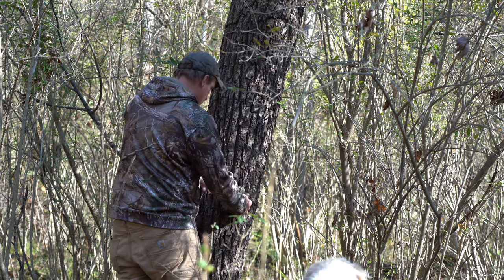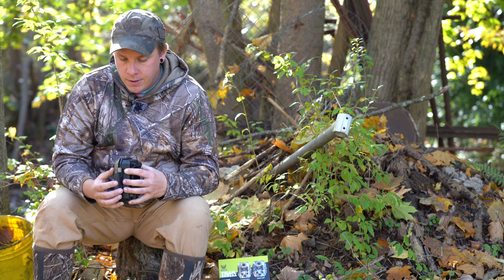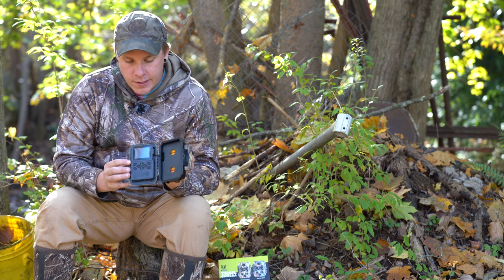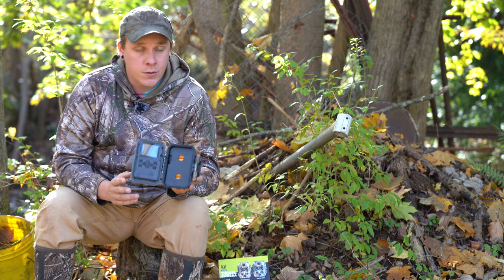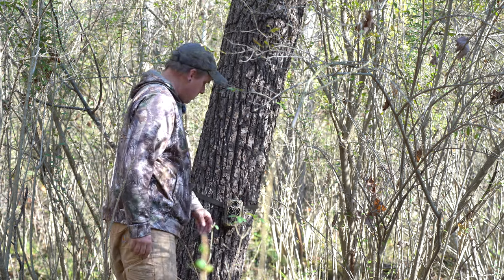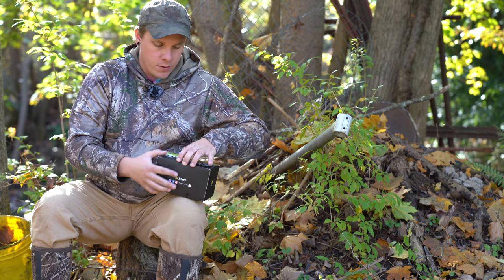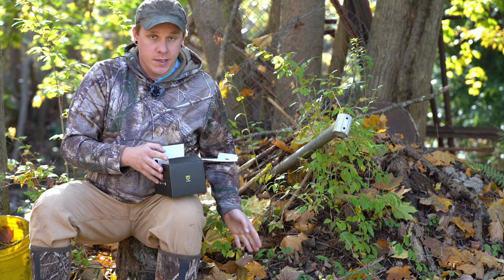Setting this up has been incredibly user friendly — I had next to no issues with it whatsoever once I figured out the button layout, which is on the inside of the camera. It's very easy. It does have a little LCD screen in here, it's powered by eight double-A batteries, and it also comes with a 32 gigabyte SD card.